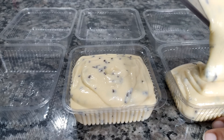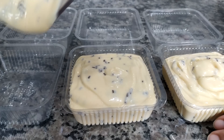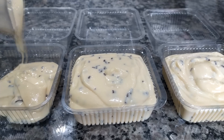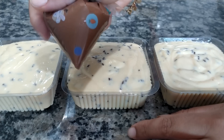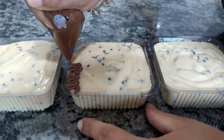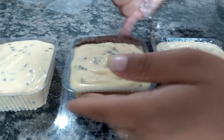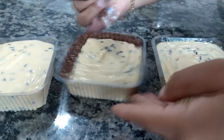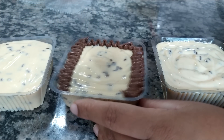Não sei quantos potinhos vai dar, mas acho que entre três ou quatro potes, porque cada um é de 200 ml. Lembrando que a gente utilizou poucos ingredientes — provavelmente vai render três potinhos. Agora vou tirar com a espátula tudo que fica dentro do liquidificador. Coloquei um pouco de creme de avelã no saquinho e vou fazer um zigue-zague por volta dos potinhos pra ficar bem bonitinho. Esse que eu tô utilizando é Nutella, pra deixar nossa sobremesa mais gourmet.